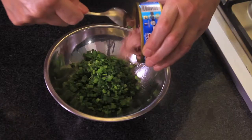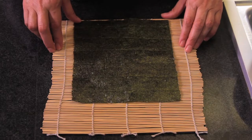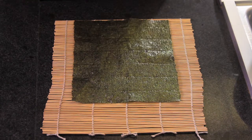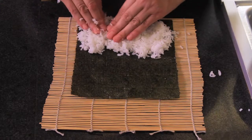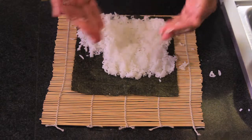To prepare the filling, chop the onion stems. Mix in a bowl with the tuna and the mayo. To prepare the sushi, put the nori leaf over the mat. Using your wet hands, put a layer of rice over the nori leaves, leaving one part at the end without rice.